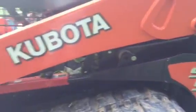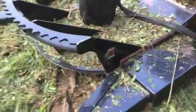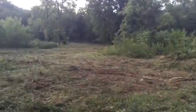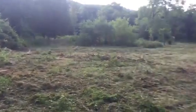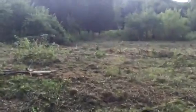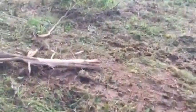This thing right here is one bad machine, and when you pair it with these veil attachments, this veil brush cutter is incredible. They say it'll cut up to a 10-inch tree, and I believe it. I spent about 20 minutes on this little field cutting trees and brush and all kinds of stuff, and it was like I was on a lawnmower cutting grass.